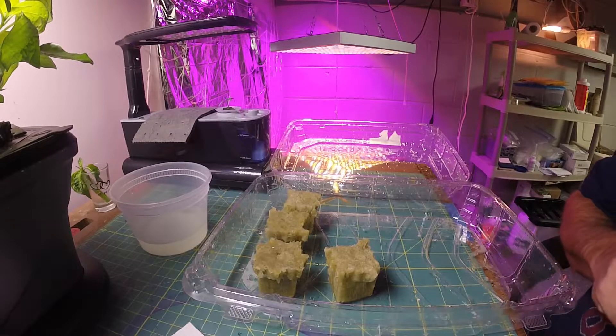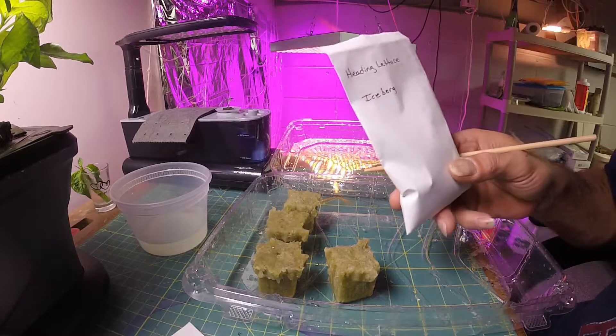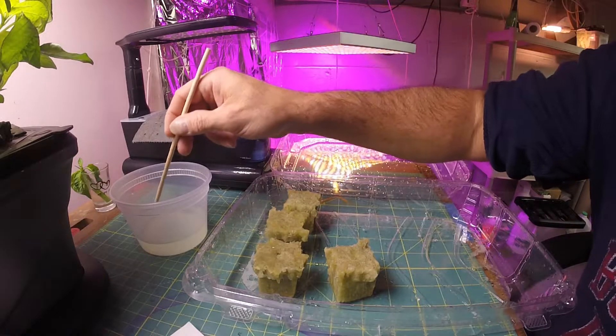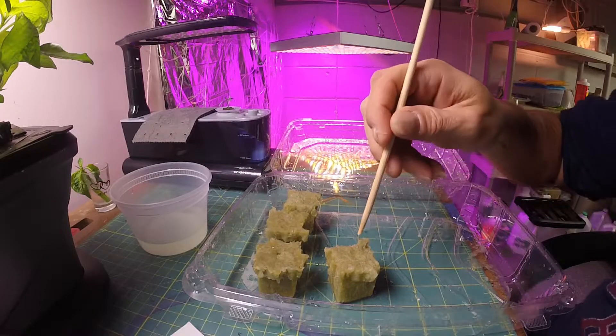I have my seeds on the side and these are going to be iceberg heading lettuce. So these four will get the iceberg heading lettuce. I soaked the Rockwool cubes ahead of time.